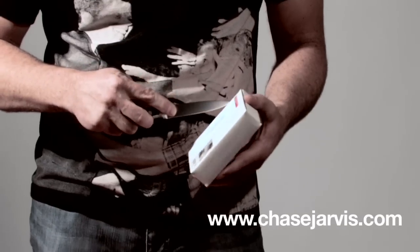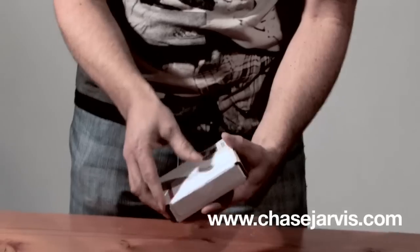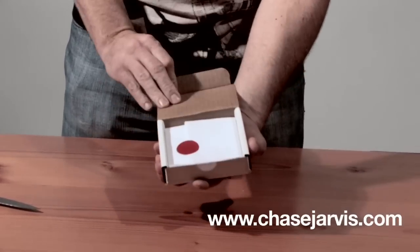It's not a switchblade, but... I slid open the little address label. Popped open the box.